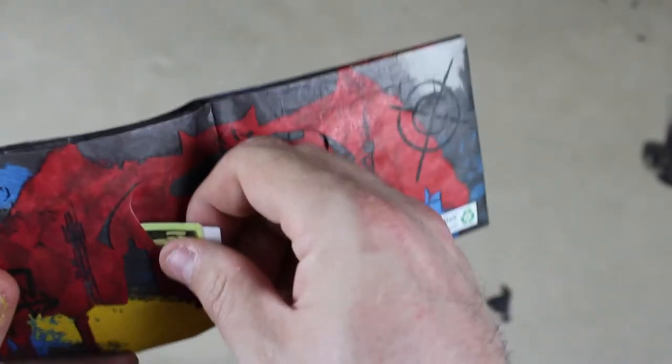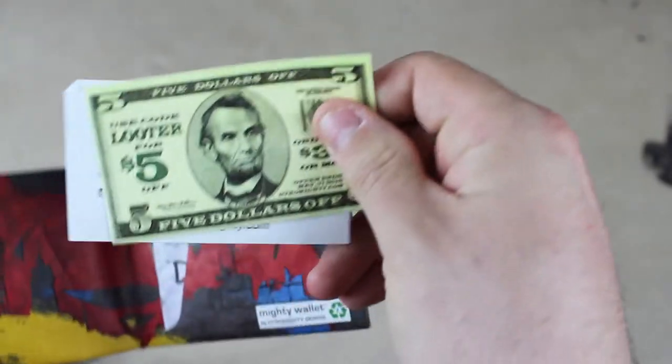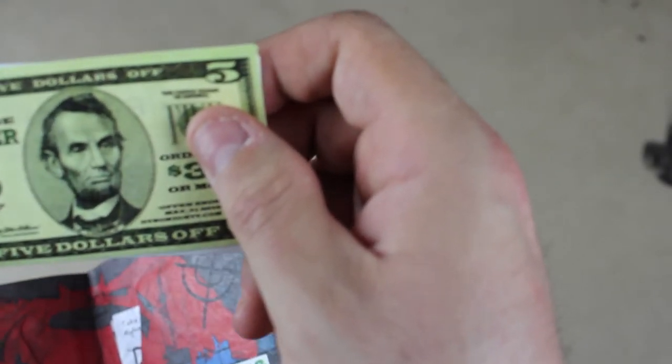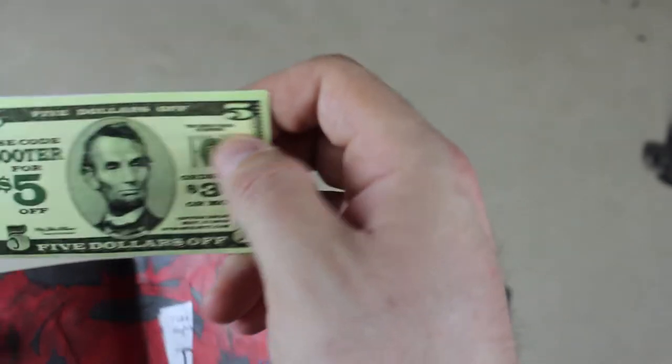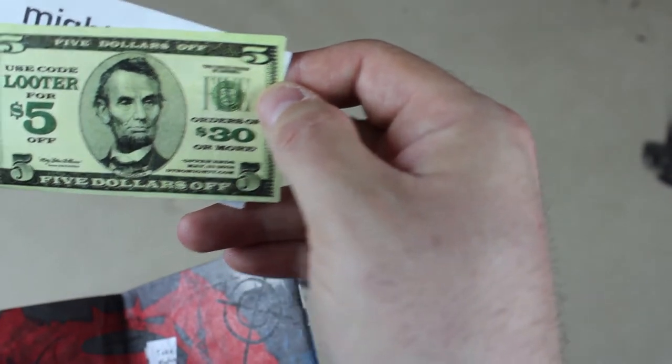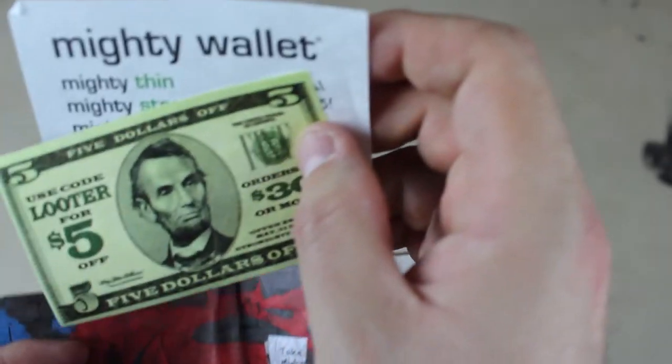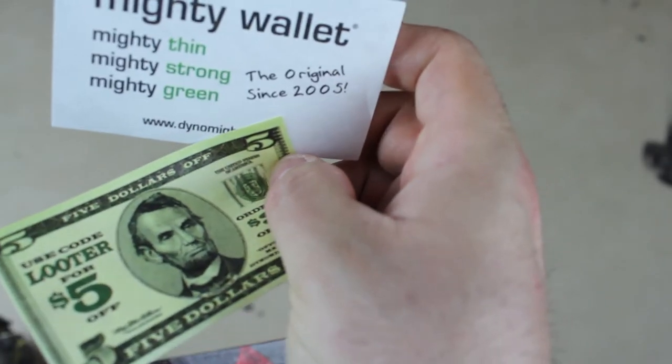The next thing seems to be something from Batman vs Superman. This is a paper-made wallet — a Mighty Wallet. There's fake money included, and you can use code 'looter' for five dollars off thirty or more from Mighty Wallet.